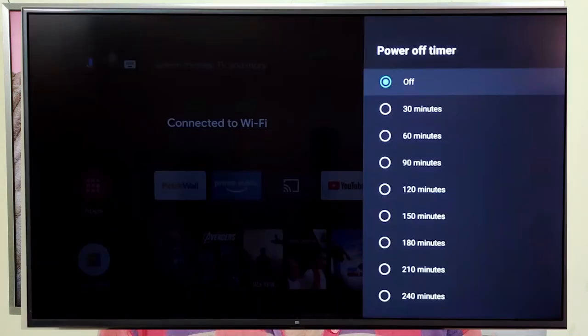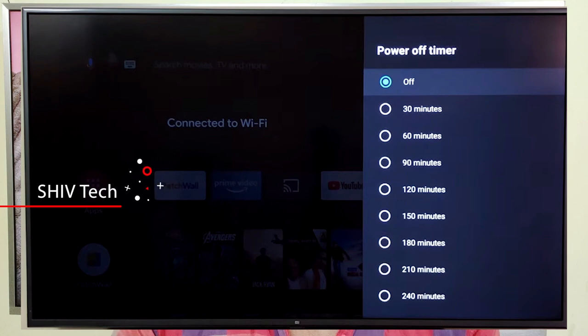The timer is very useful. If you watch TV at midnight, then the timer is very useful — just 30 seconds to 40 minutes. You have to adjust the time, and at that time you will sleep. It will automatically change your power, so you will save an example of power.